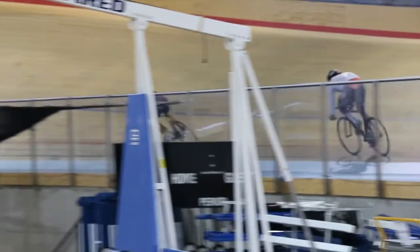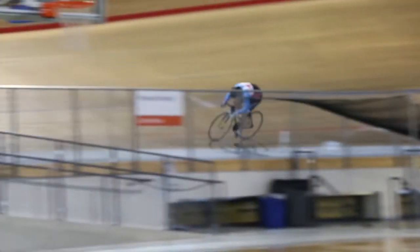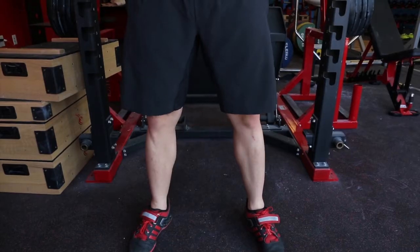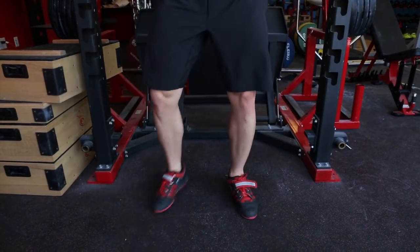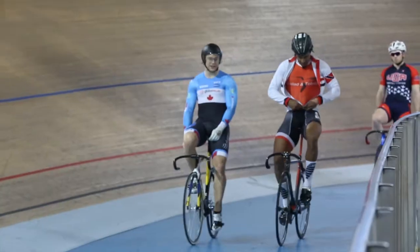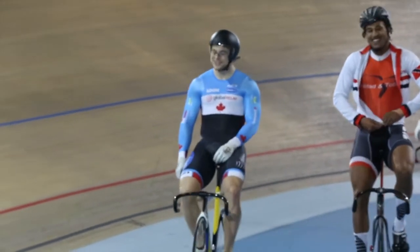We go up to really big charges because we're in sprint cycling, so we need some really explosive movement. Pretty much everything is in action during a squat — it works on your quads, your glutes, your hamstrings, your lower back, upper back. It translates just perfect.